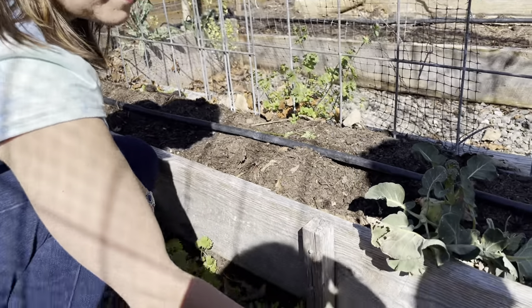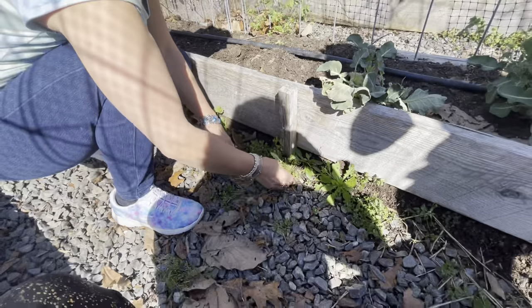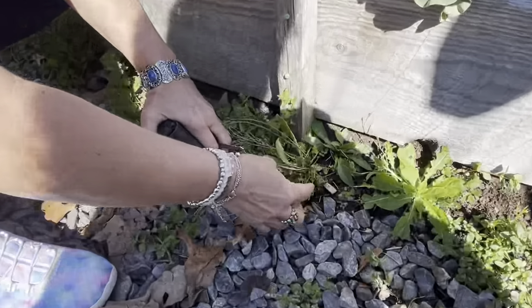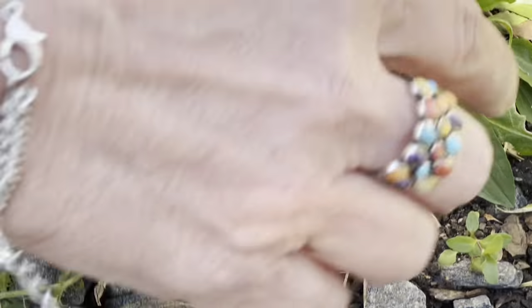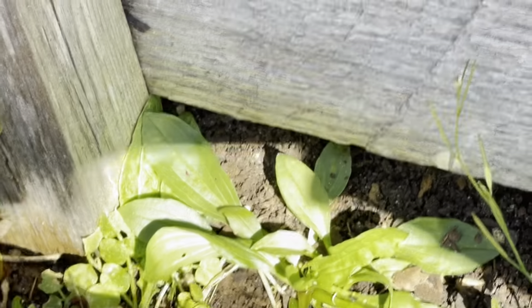Now, this right here, right beside of it — this is why I was telling you, when they're young like this, it's sometimes hard to tell, but that looks like sorrel because we had these little jumpers coming off. This is narrow-leaf plantain.